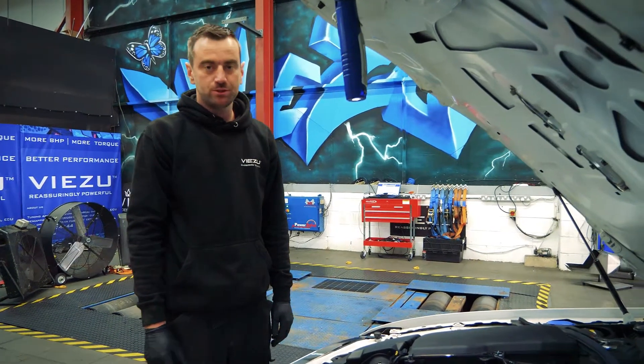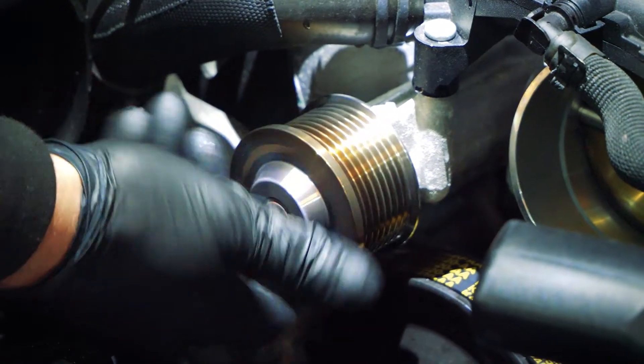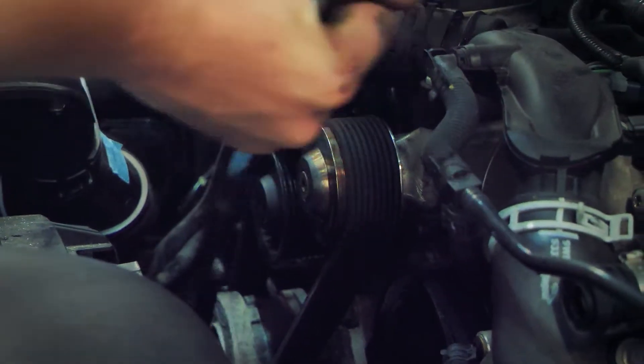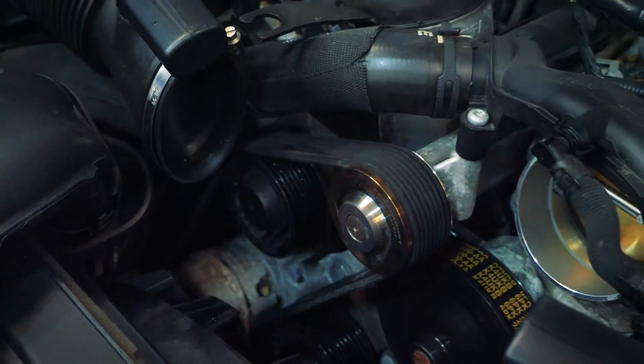Now we've fitted the pulley, we just need to make sure it's spinning freely and it's not catching anywhere. Pulley's now fitted, charge belt's on. The only other important bit is just to make sure you've got the routing of the belt right and that it's fitted to every tensioner and pulley in the correct position.